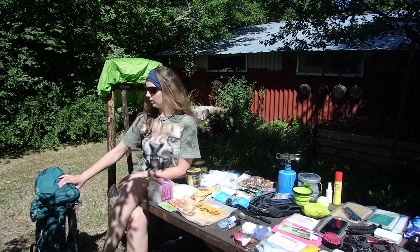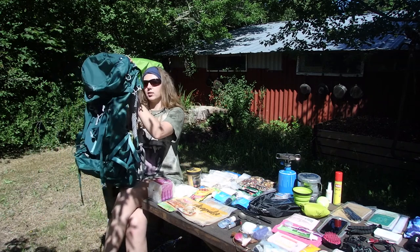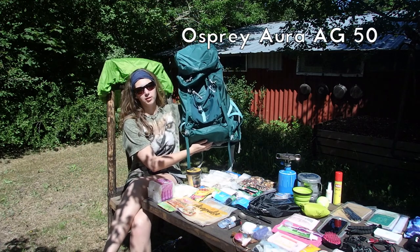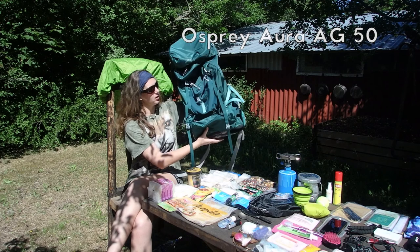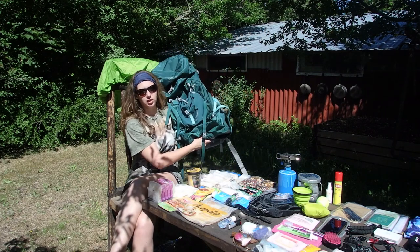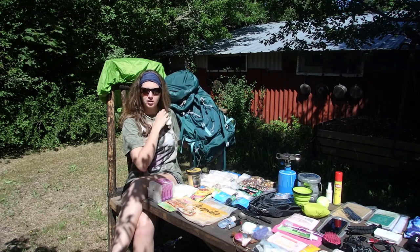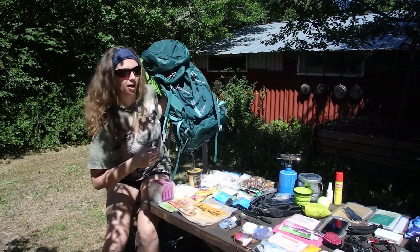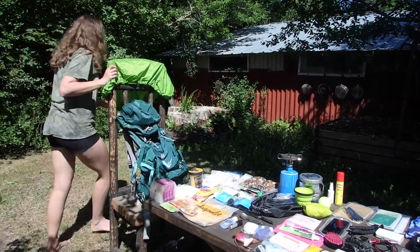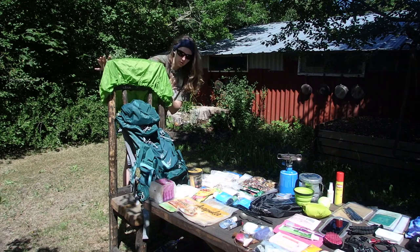First off is my pack. This is the Osprey Aura AG 50-liter women's pack. This is the first item in my big three, of which I've done a separate video. If you want you can go check that out, but yes, this is my pack of choice. I've also got the rain cover for this pack which I'm also taking with.